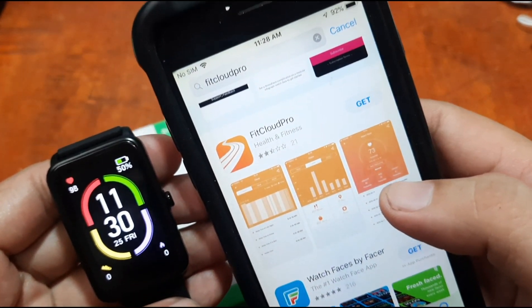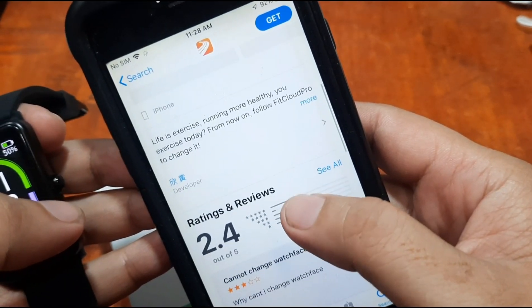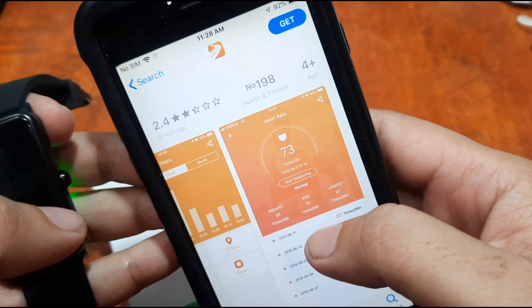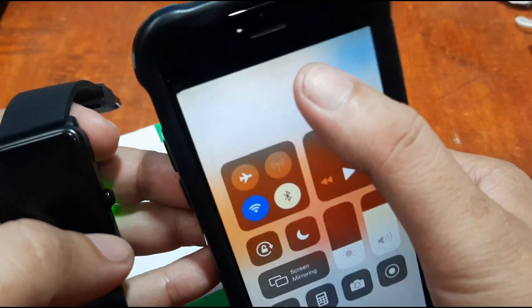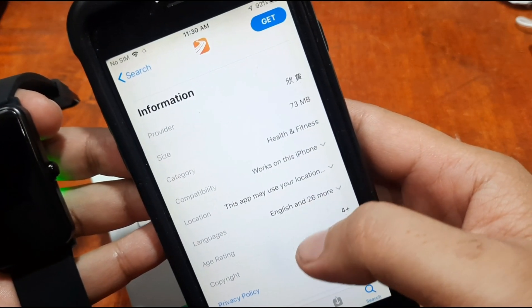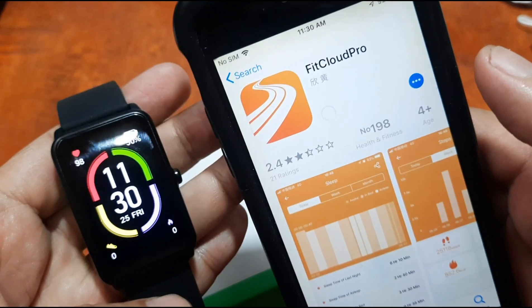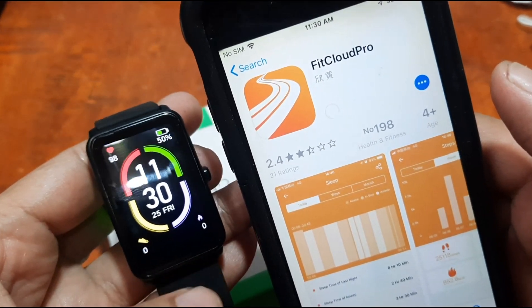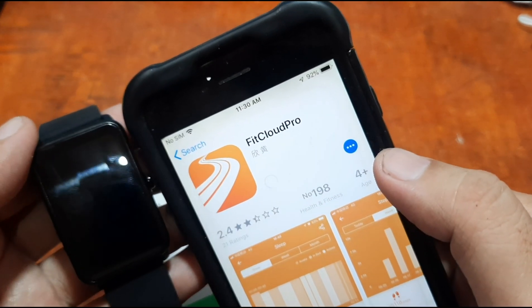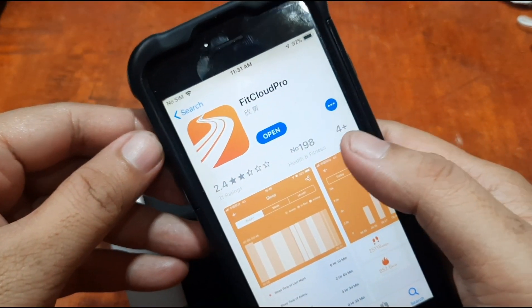Here is the FitCloud Pro app in the App Store. Tap on it to view it. The app is available in Health and Fitness, and is 73 MB. Tap 'Get' to install it. Here is the step-by-step guide for installing FitCloud Pro on iOS. Let's wait for the installation to complete.